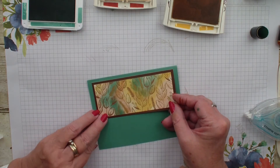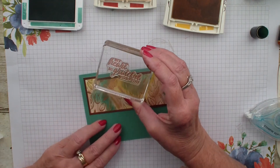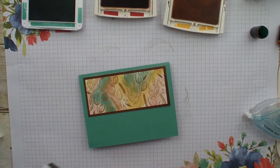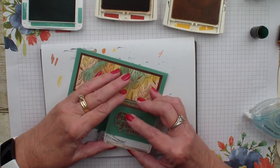I just love that metallic look. I am going to grab a stamp from the Beautiful Autumn stamp set — it says 'My heart is grateful for you.' I think I am going to grab my piercing mat because this is a photopolymer stamp set and I want to get good coverage.